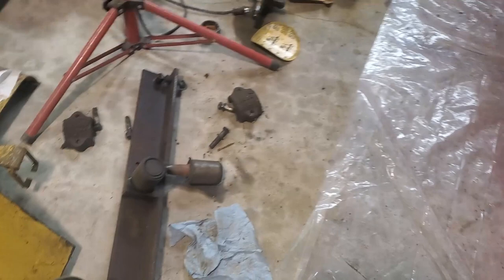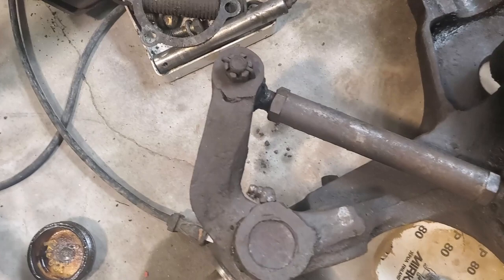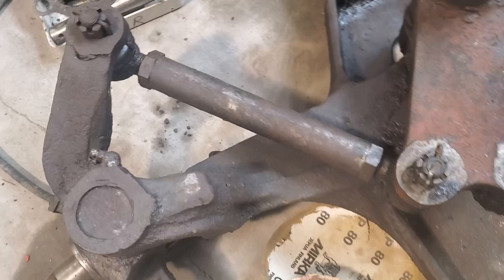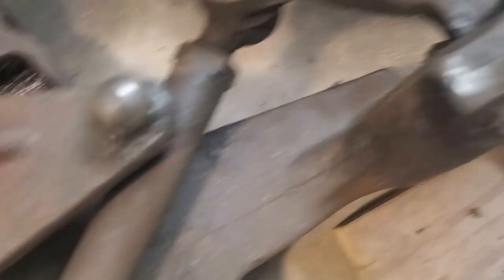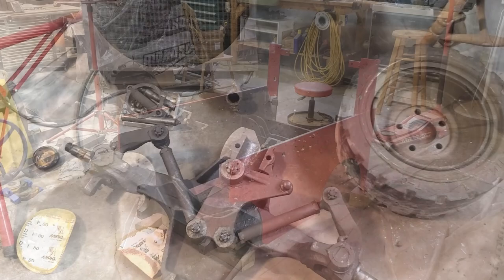Then I'll let it dry real good and start working on it. I've got to media blast that cross member and clean those up and get that back in. Then I can start putting the steering axle assembly back together and get it in there. I'm just going to clean that up — I don't want to tear the cups up on those any worse than they already are. It steers pretty good anyway.